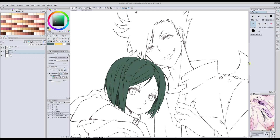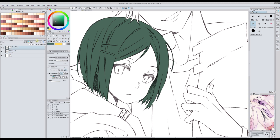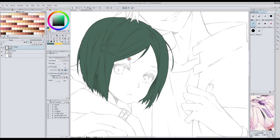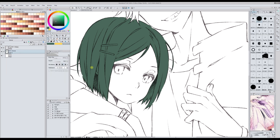The problem is that sometimes some parts are filled that shouldn't be. For example here — when I do it like this, this part gets filled, so I have to clean it up after I'm done. But overall this one is very useful.